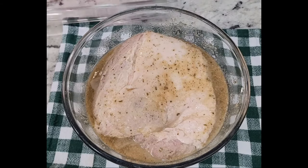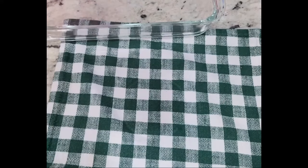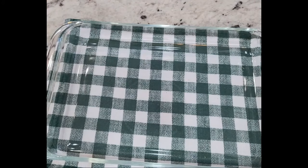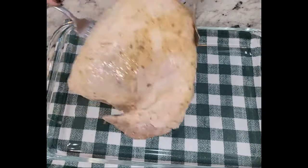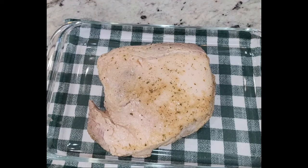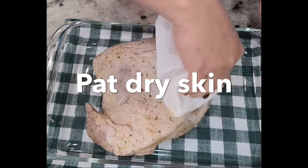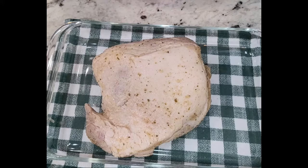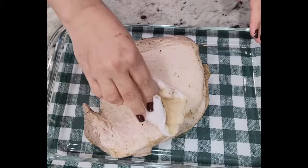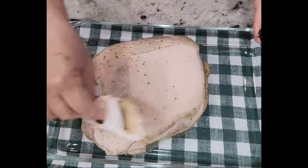After you've marinated your pork shoulder for a couple of hours or overnight, you're ready to transfer it to your baking dish. Place your pork shoulder on the baking sheet or baking dish — whatever you want to use, even just a regular baking pan. Go ahead and pat dry the skin completely so that it's completely dry; that's the only way it's gonna get nice and crispy. Then score the skin, or just cut through the skin really well.